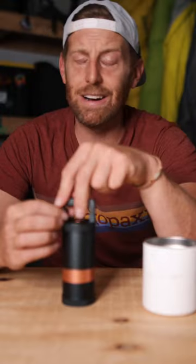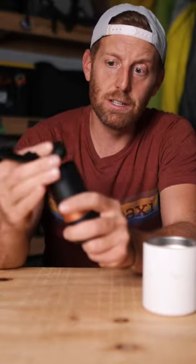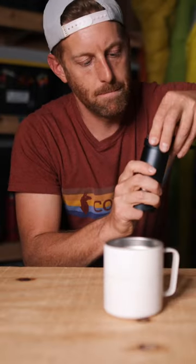At $160, obviously that's going to price a lot of people out. I honestly just want to sit here and do this clicky thing all day.